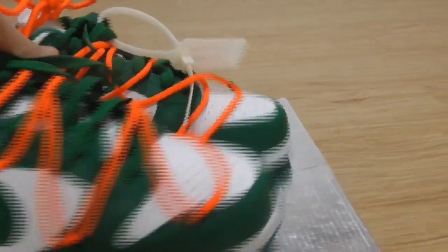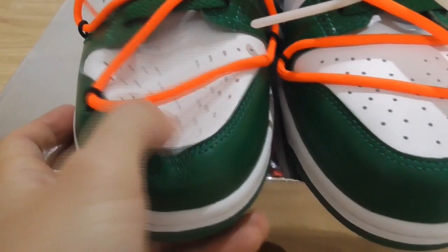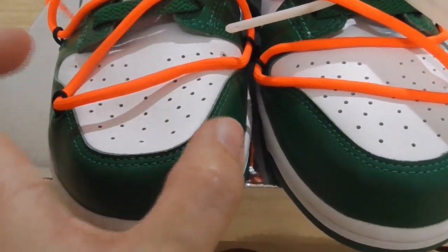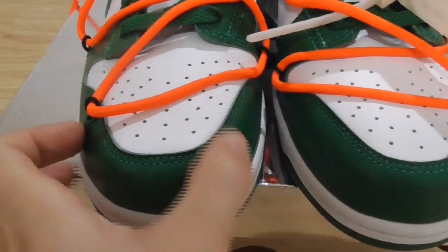Moving to the front, you can see the white temple leather with the holes — the holes are a very good design for breathability. You can feel how soft the material is.